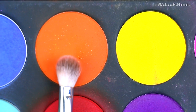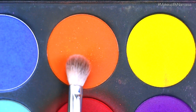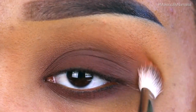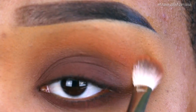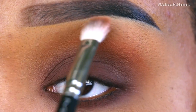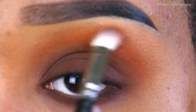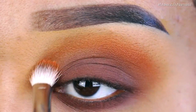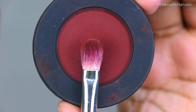The next eyeshadow is called Flame Point by Sugarpill Cosmetics, and I'm applying that with a MAC 217 blending brush right above the brown eyeshadow I applied before. I'm really packing on that color — this is old-school style — using windshield wiper motions again.